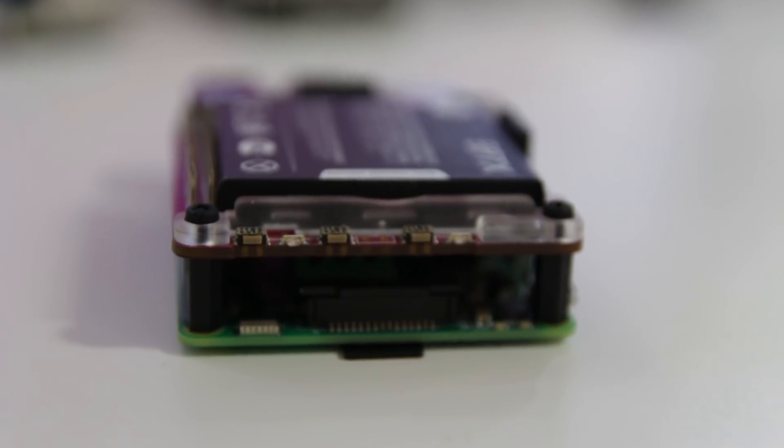The most important thing about this is it includes these three awesome switches. You can actually program each one of those switches to do something. I'll leave a link in the description where you could get this — it's from Pi Supply.